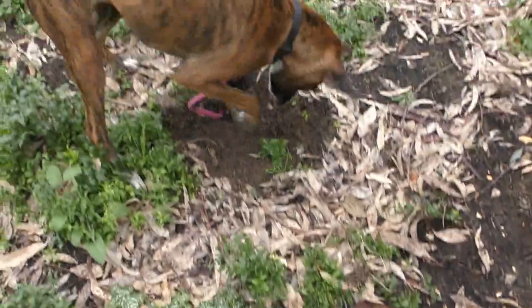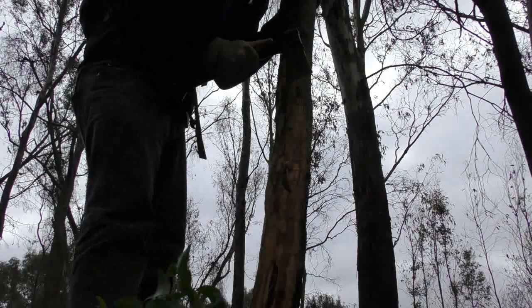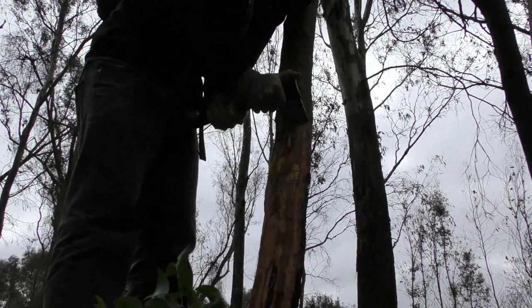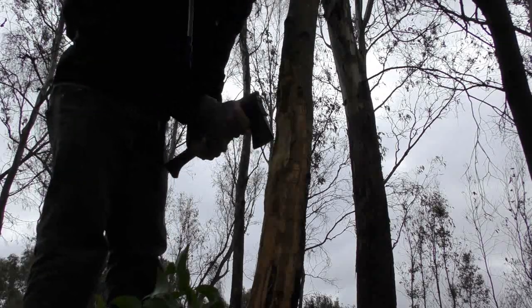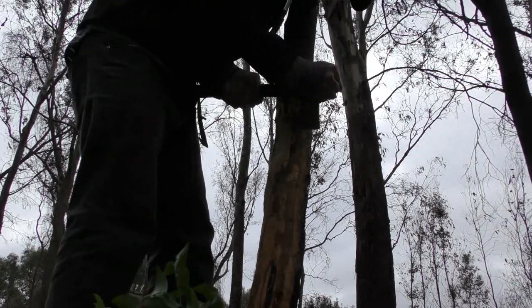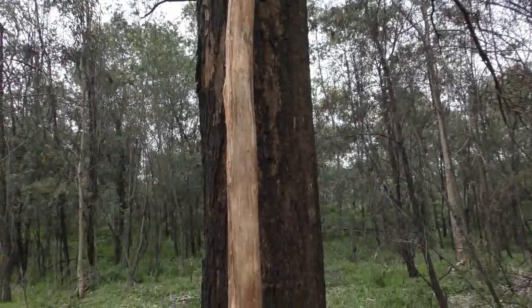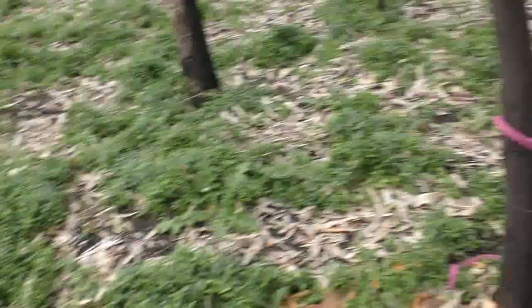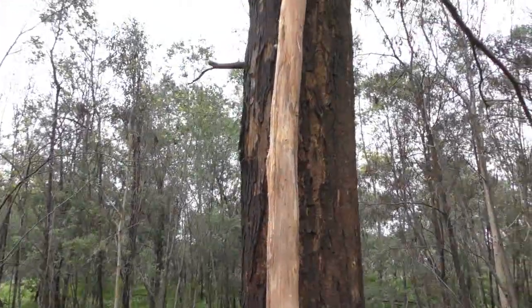Grizzly keeps getting in the way of the axe, so he gets to stay over there and dig his hole. What you didn't see was how long it took to get the bark off — there's a lot of it all over there. I used various trees to prop it up, but now we're done. It's debarked, and now I've got to decide whether I want to split it.